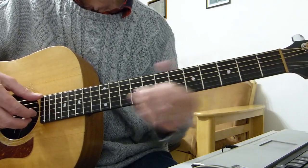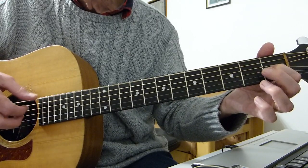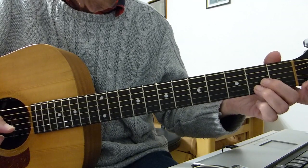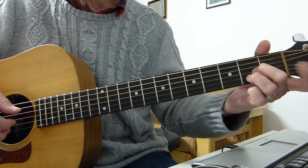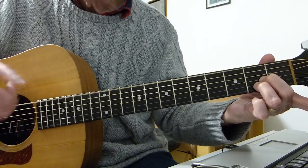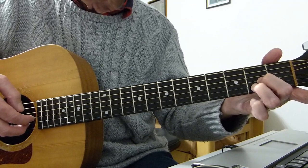It's thumb on the bottom E string, plucking the third string and the second string together. You go all together, then the bass note, two on their own, then the bass note as usual. Then you fret the second fret of the third and second strings — you can do it with a single finger or two fingers. Pluck those two together and hit the bottom E string with your thumb: all together, bass note, two on their own, bass note, then play those two on the second fret together.